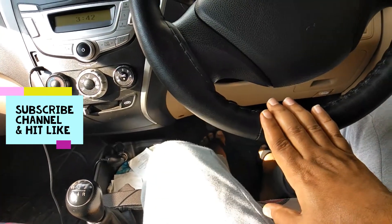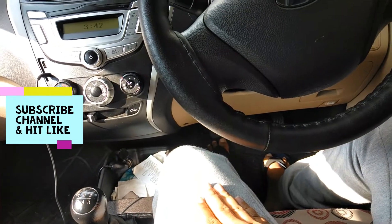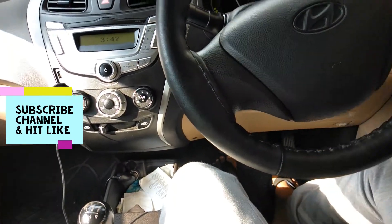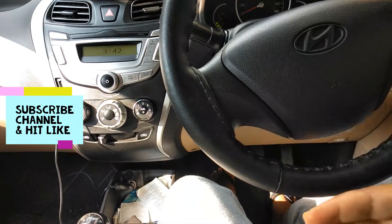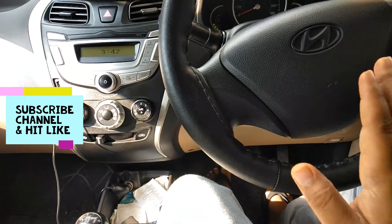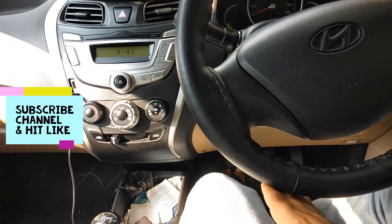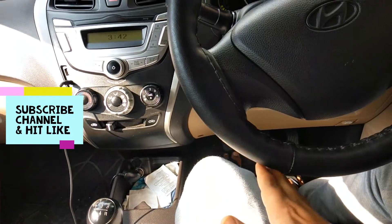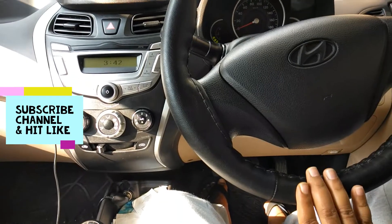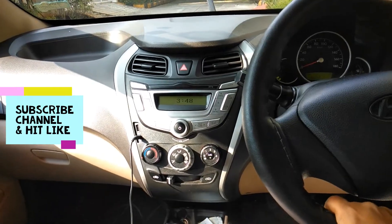For the steering wheel, maintain a two to four inch gap between the steering wheel and your thighs. You should not sit very close to the steering wheel because you need room to move it freely — if you sit too close, you won't have free movement. There should be a gap between the thighs and the steering wheel. If your steering wheel has height adjustment and reach adjustment, you can use those to get a comfortable position.